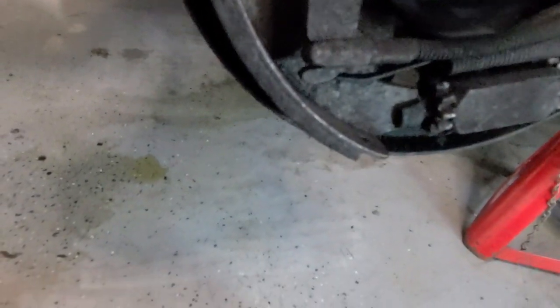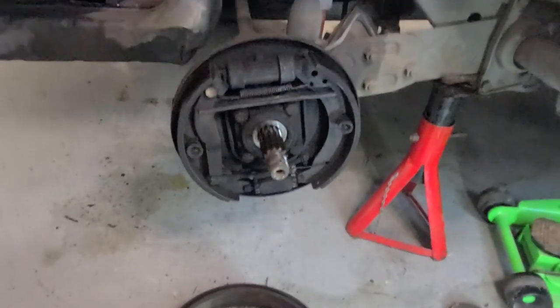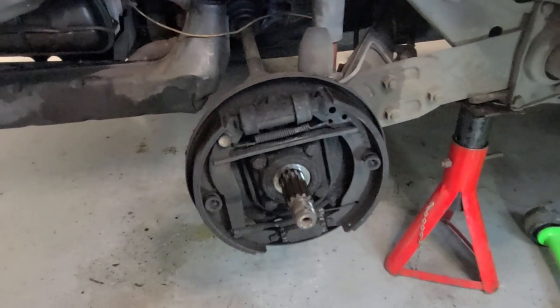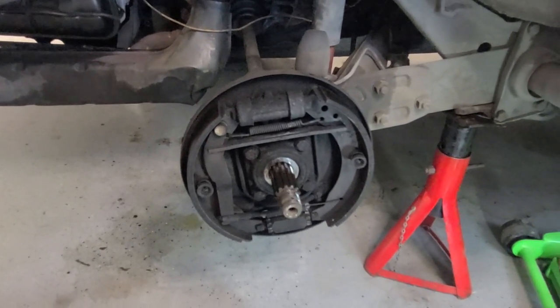It didn't matter how much you released the brakes - it was jammed in there. So what I'm going to go over today is how to change the drum brakes on a 1977 Volkswagen Beetle.